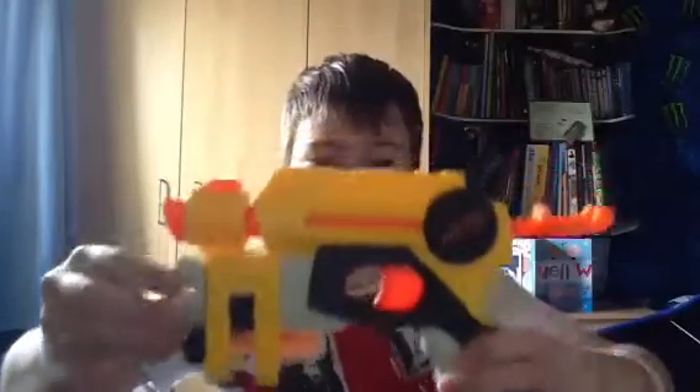It doesn't hold much ammo, but it's a good, accurate Nerf gun — because I hit the camera. I would definitely recommend this. I actually got it for £2.50 on offer in the January sales here in the UK at Argos.